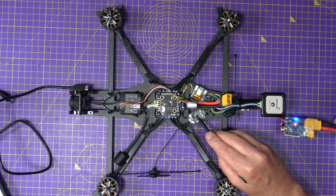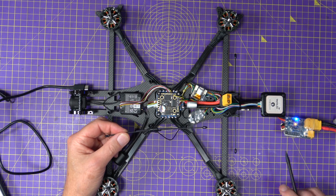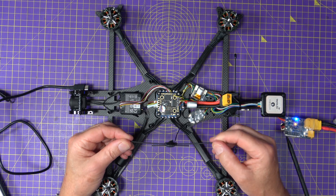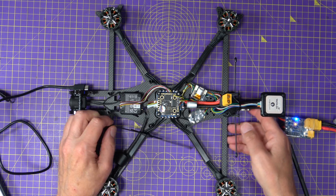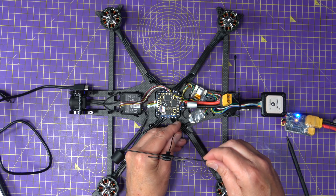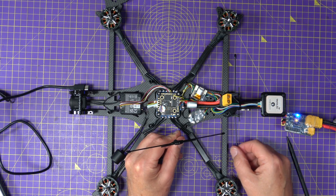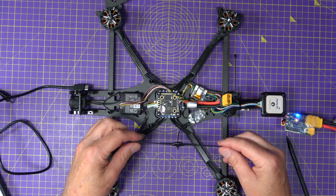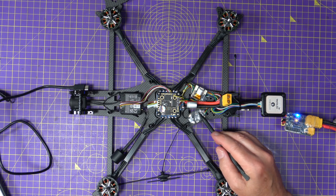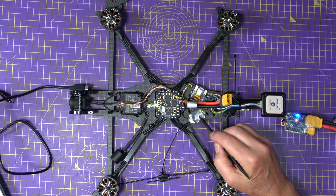I've decided to swap the receiver out for this RadioMaster Gemini receiver — a dual diversity Gemini receiver. I've got one antenna here; you can see it's running at two frequencies, and the other one is mounted at the back. It'll be mounted on a little mount on the top plate so the antennas have their null points pointing in different directions, which gives me the best possible long-range performance. It simply plugs into the bottom of the flight controller, which is very easy.